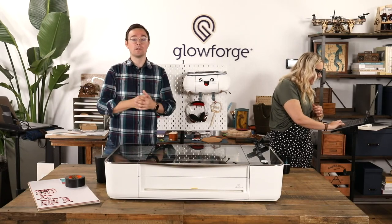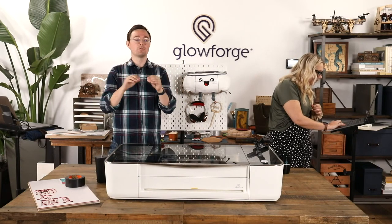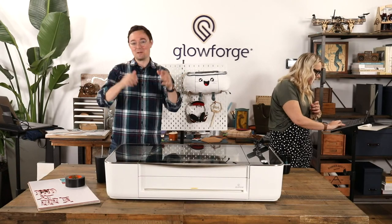If you're interested in tackling something like that, check out community.glowforge.com. Even if you're not a Glowforge owner, you can still view all the topics. Search for rotary, engraving, or round objects and you'll see all the creative ways that other people have tackled that same problem.